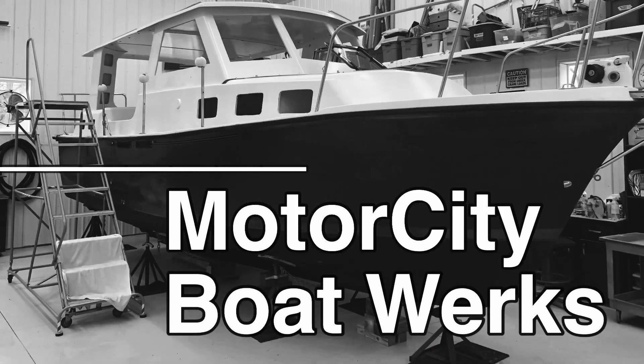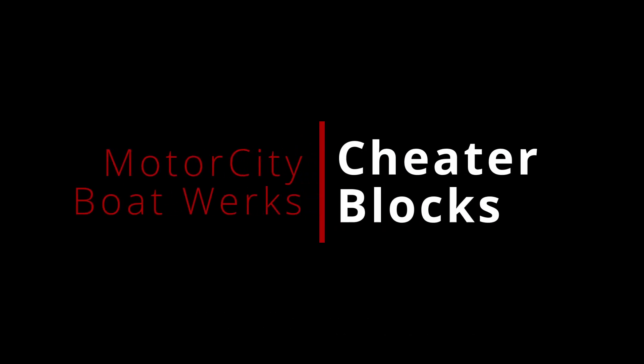I'm back inside the aft cabin of the boat, underneath the cockpit. Hi, I'm Joe and welcome to Motor City Boatworks. Let's get to work. If you're new to the channel, welcome, and if you're one of our returning subscribers, welcome back to the works. For those of you who are not familiar with what's going on inside the boat works, give me a second to explain.